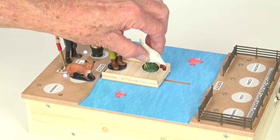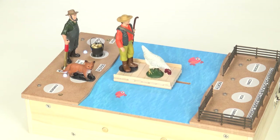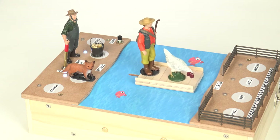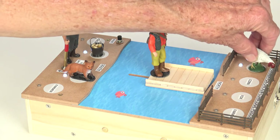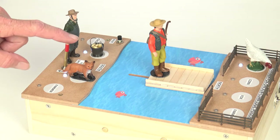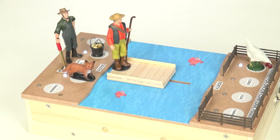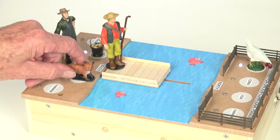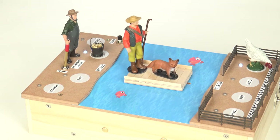So what we're going to do is put the chicken on and see what happens. That looks like a good move — no error messages. Here we go, unload the chicken. Go back — fox, here we go. No problem there.